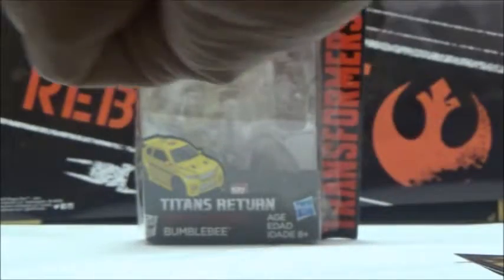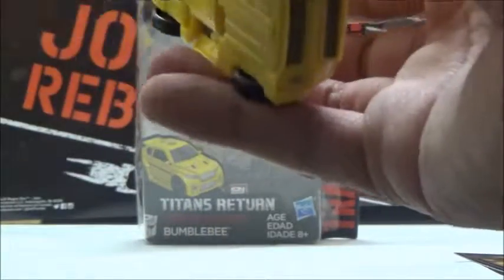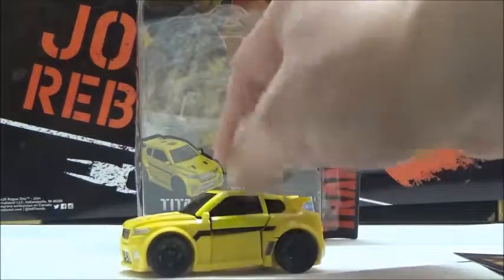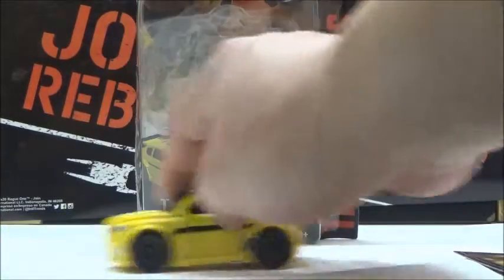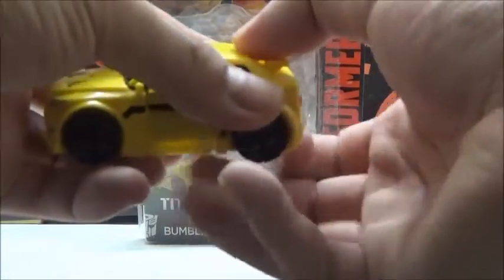Now we've got Bumblebee in his car mode. In this mode, he maintains the same wheels as any other car Transformer — they are hard plastic. As long as you get everything together, which isn't too bad, the wheels all do go on the ground. You can open up this compartment here.